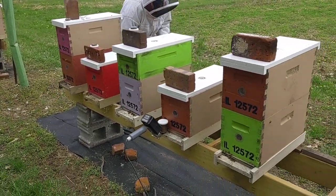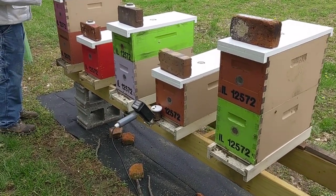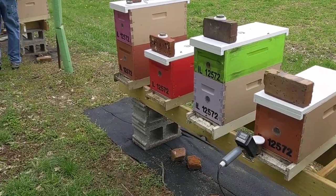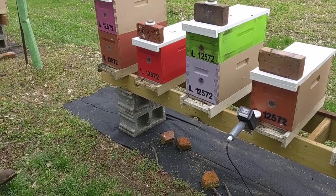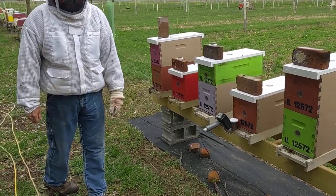It takes about a minute per double deep box, and for just a single deep like he's treating right now, it'll probably only take you about 45 seconds. This is a very fast way to treat your hives. It keeps your bees healthy and makes lots of honey. Thanks for watching Honyak Honeybees.